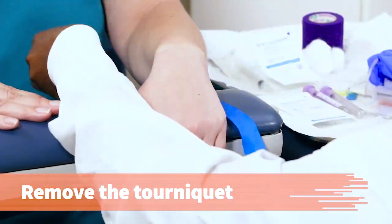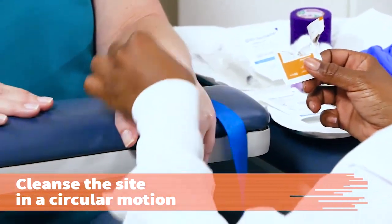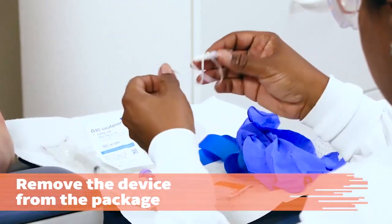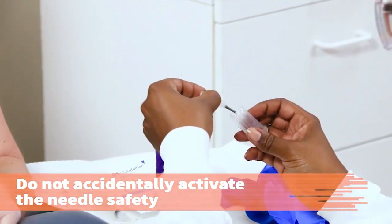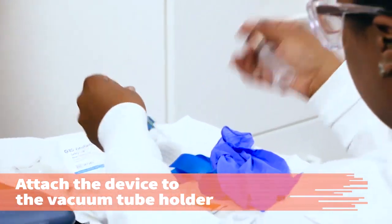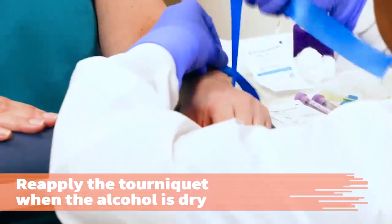Remove the tourniquet and cleanse the site, starting in the center of the area and working outward in a circular pattern with the alcohol pad. Assemble your equipment and supplies on the non-dominant side of the patient's arm. Remove the butterfly device from the package and stretch the tubing slightly. Take care not to activate the needle retracting safety device accidentally. Attach the butterfly device firmly to the vacuum tube holder using the sheathed needle at the end of the tubing. Put on disposable gloves.